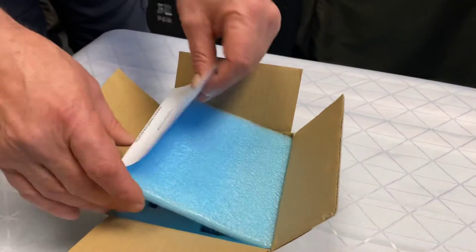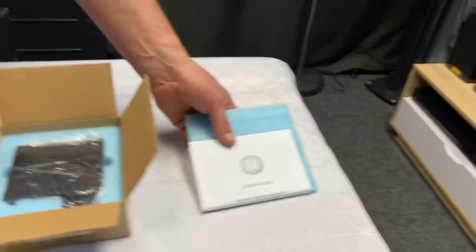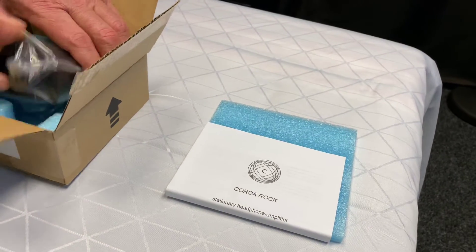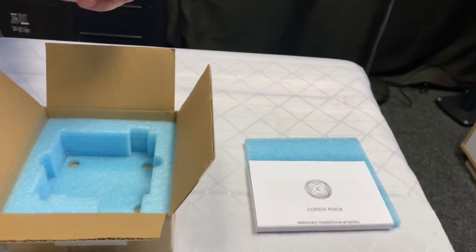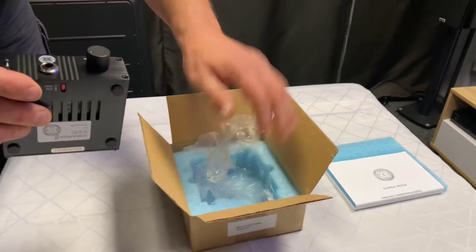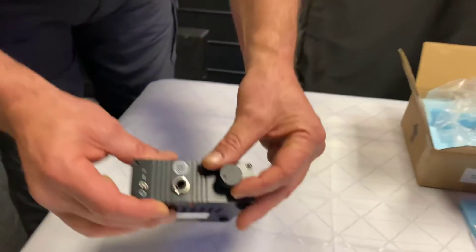I'm just interested to see why they call it the Rock. Well, I guess it's into rock music possibly. It's a stationary headphone amplifier — you've got to love the terminologies. I guess it's not going anywhere — is that what they're saying? Very, very nice.